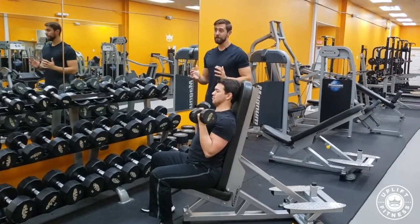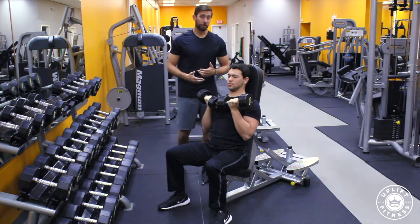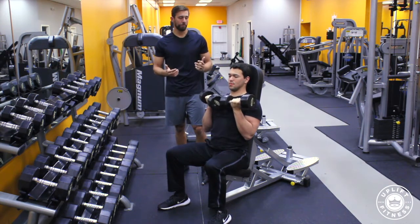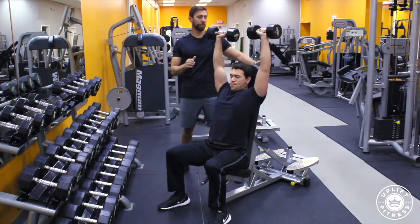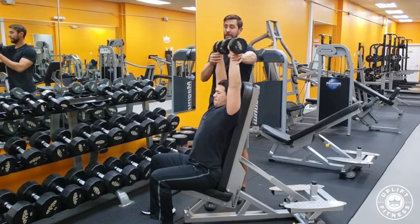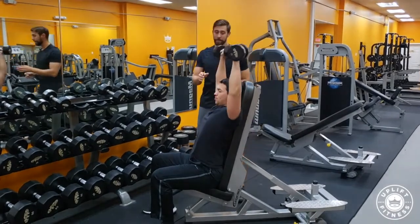Also pressing up, depending on your shoulder mobility, is that some people have a hard time keeping their hands back. Go ahead and press up. Oftentimes I will see people ending this movement way out here — that's not what we want. We want to have our hands all the way back.